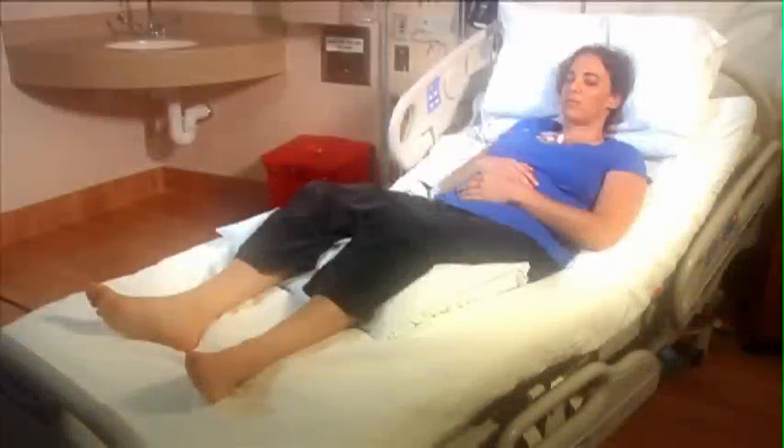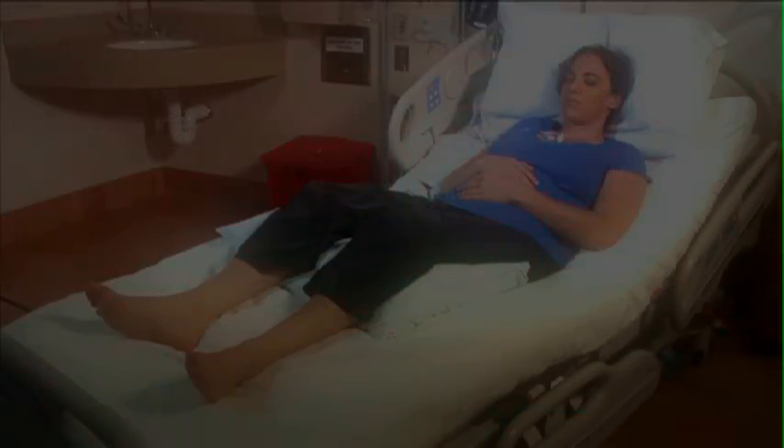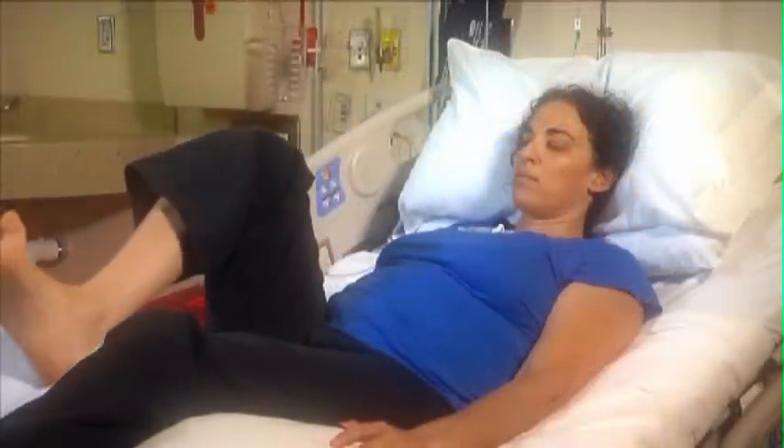On days when movement may be too much, simply listen to the guidance of the instructor and breathe along without moving your body. We hope that you will find this practice helpful, calming, and enjoyable.